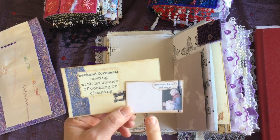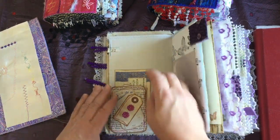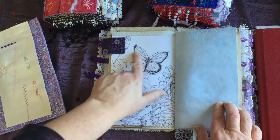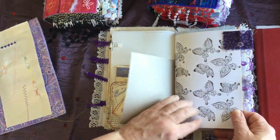This is the next page — it's got a little button card and some more of Mrs. Cog's little sewing cards. 'Weekend forecast: sewing with no chance of cooking and cleaning' and 'measure twice, cut once' — which is pretty true, both of them.